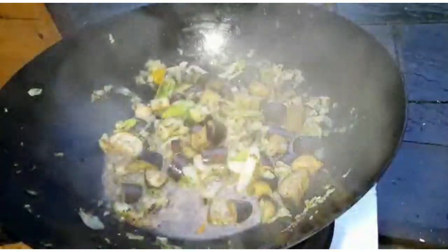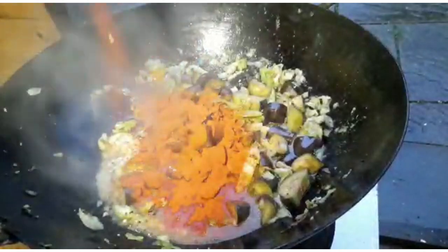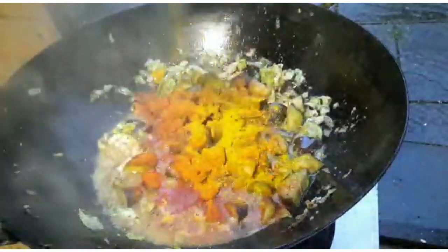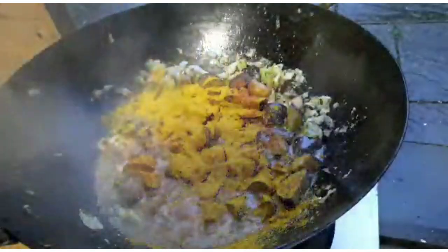Next we're going to add the powdered spices: red chili, and shahi masala or Madras curry powder from Taste of India. Not overly spicy, but I can smell that great classic curry smell wafting up as soon as it touched the hot ingredients — all available on Taste of India. Let it sizzle, soften that aubergine, cook out those raw spices, and make sure everything's mixed.